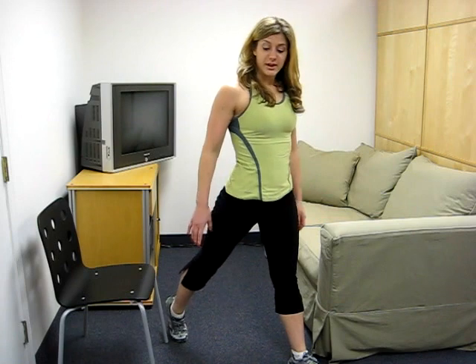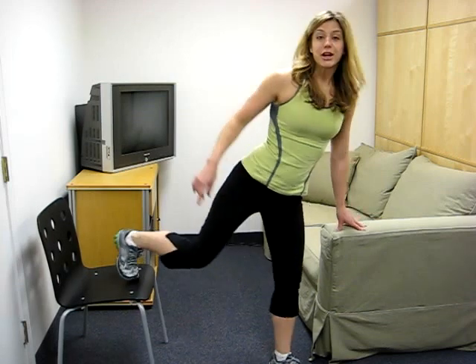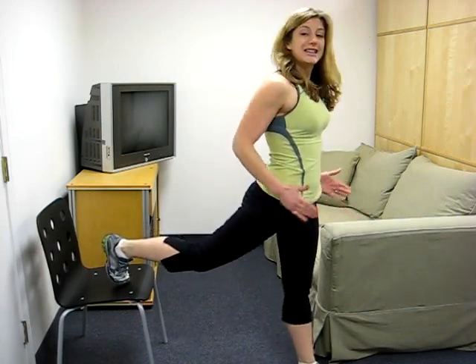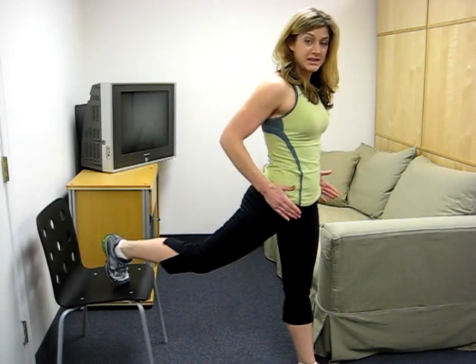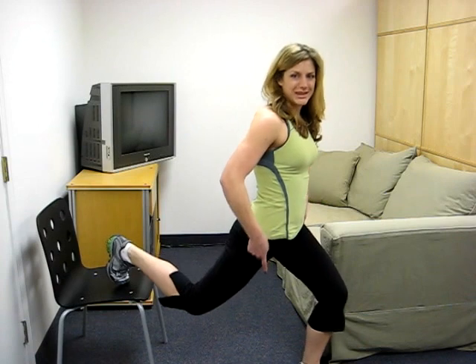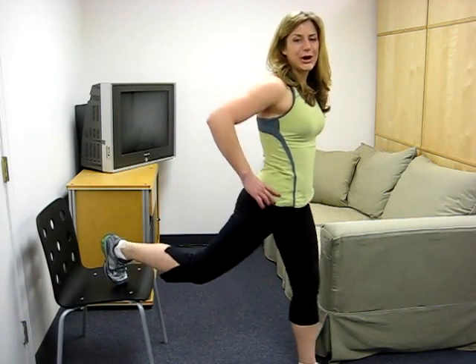Next up, a lunge. Now a traditional lunge, you'll see one foot in front of the other and just coming right down. We're going to take it up a notch today. Grab a chair. You're going to pop that foot right up behind you. Make sure that everything is square and facing forward — your hips, your knees, all 10 toes facing straight forward — then drop the hips right down, and then right back up.